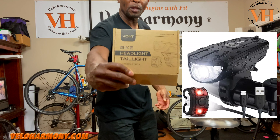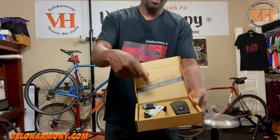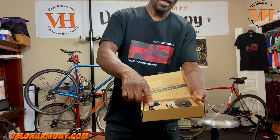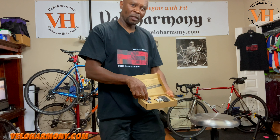It comes in a simple cardboard box. That's what the light looks like — nicely packaged. It has the wiring for the USB, which sits in here, and that's the bracket to put the front light on. This is the rear light. So let's get into the review.